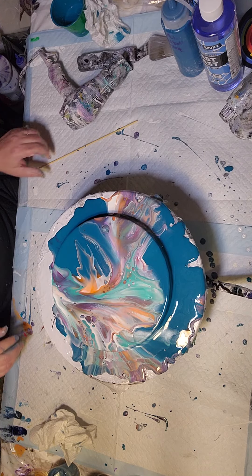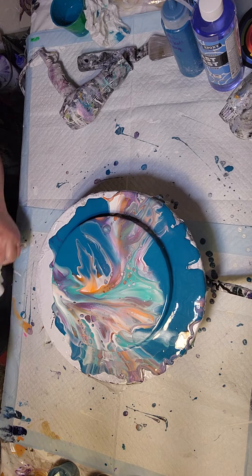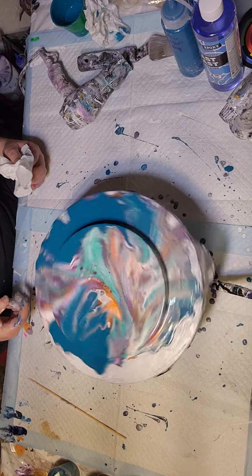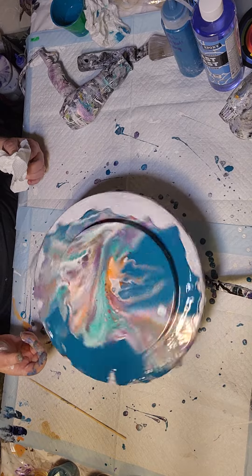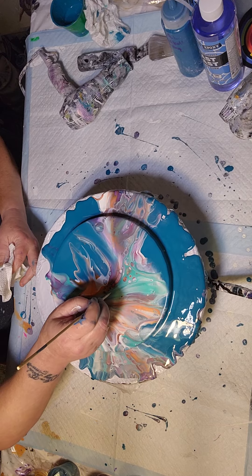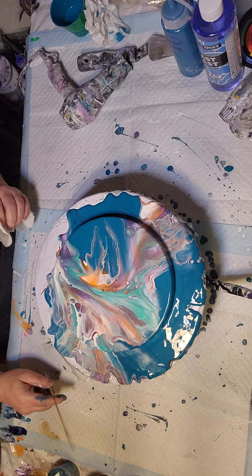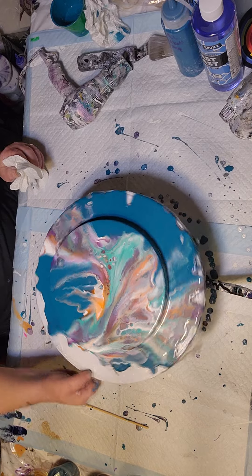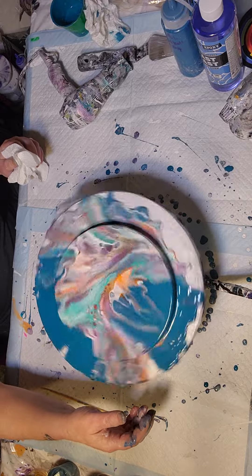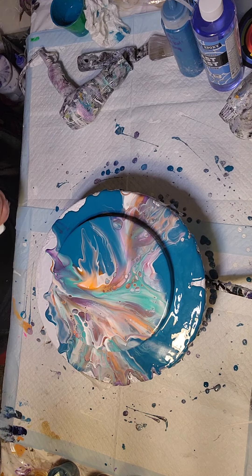This one was just short and sweet. Let me check the paint amount. This is my Dutch pour recipe but I do have an awful lot of paint on here, so it needs to be spun a little more. Okay, I think it's going to be okay — let me do one more little spin and then I'll bring you guys down for a close-up.